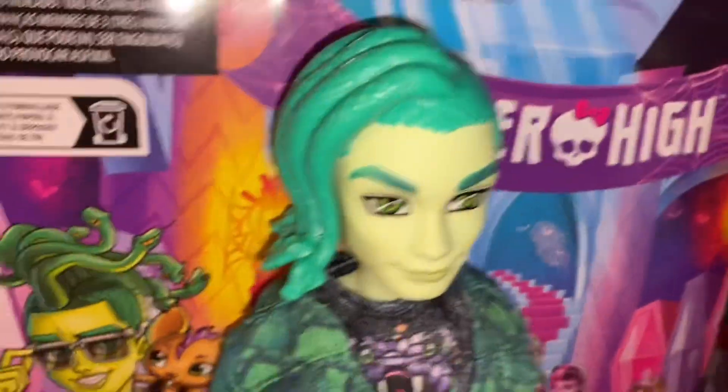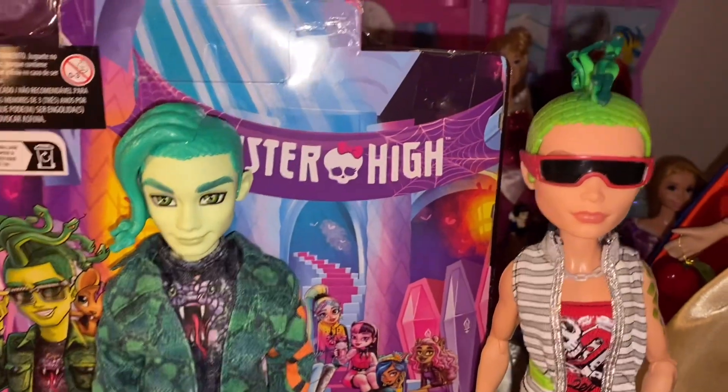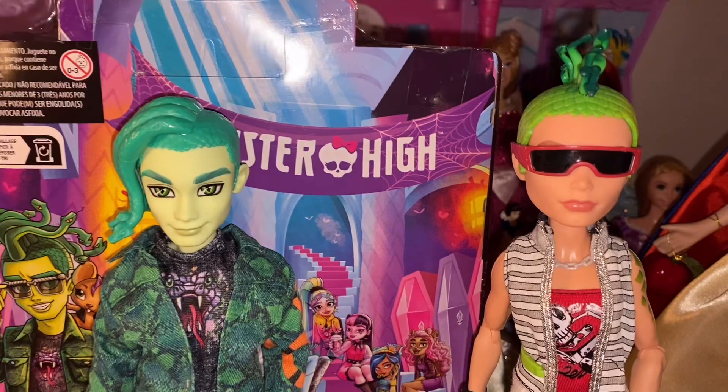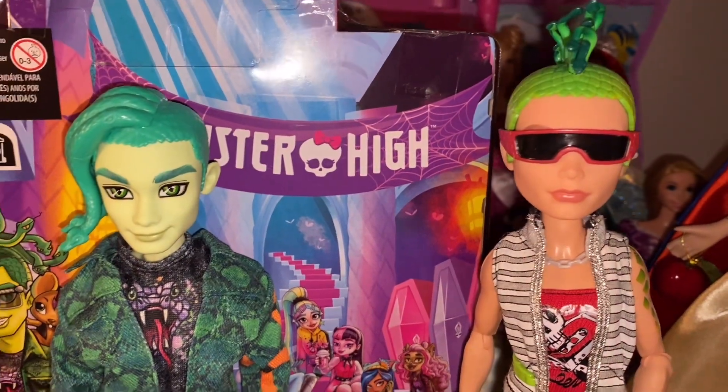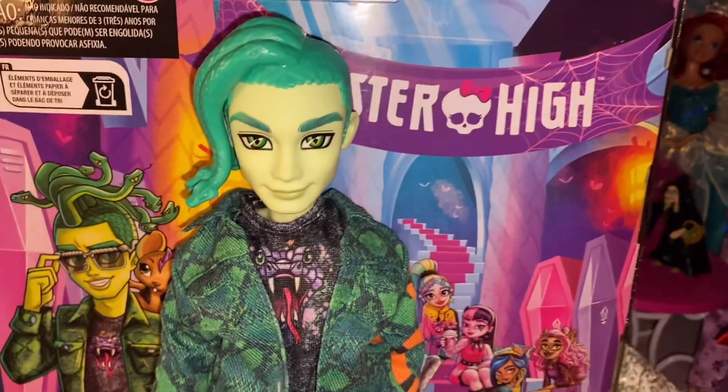I don't love how one-tone they are — it looks weird. I've seen people repaint it and it looks a lot better, and I could do that if I really wanted to, but I shouldn't have to. I think the extra added details would have been really nice.